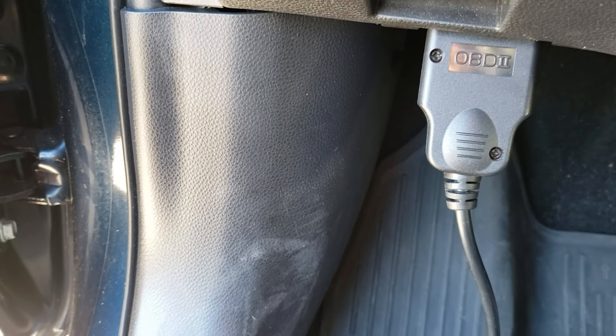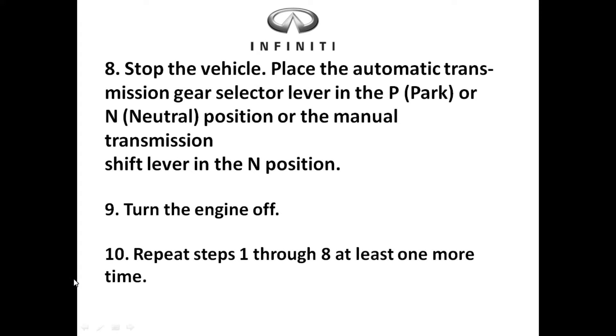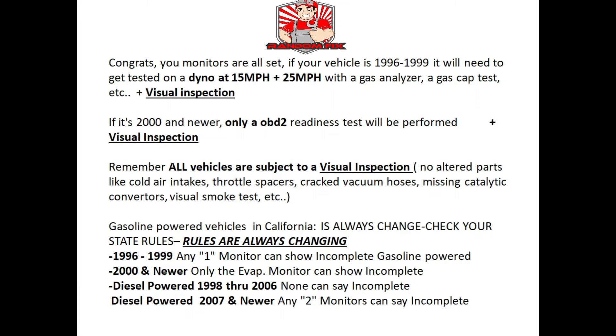Step ten: repeat steps one through eight at least one more time. You may get away with it on your very first try. Once your monitors are set you're ready to get the vehicle smogged. If your vehicle is a 96 through 99, you will have to get the vehicle tested on a dyno at 15 and 25 miles per hour. They're going to use a gas analyzer to test the vehicle's emissions and test your gas cap.